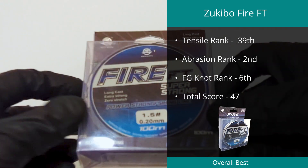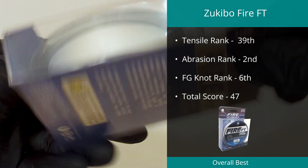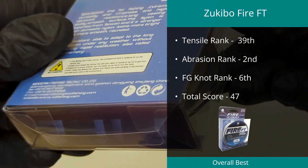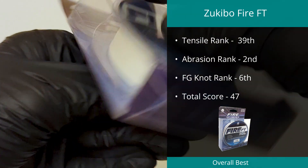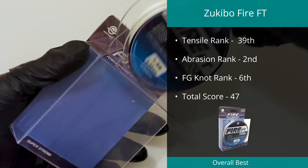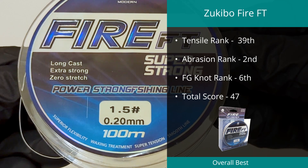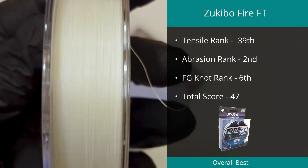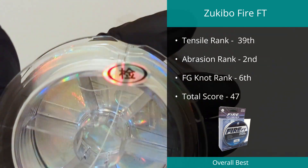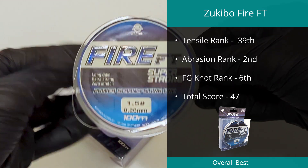The number one braid based on our laboratory testing was the Fire FT line by Zuki Bow in PE 1.5. This fused line was the second best braid we have tested in abrasion resistance and achieved outstanding results in both the tensile strength and FG tests, which catapulted it into top spot. Testing showed that this line had a maximum strength of 22.77 pounds and a diameter of 0.224 millimeters, with an amazing 6.25% diameter variation, indicating this line is also extremely round. We have recently heard feedback from some users who found it extremely stiff, which was not the case in the spool we tested; however, we felt it necessary to flag this as feedback from real-world use is important to making an educated decision on whether a line is appropriate.